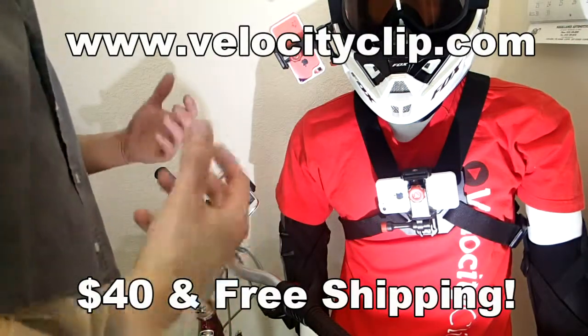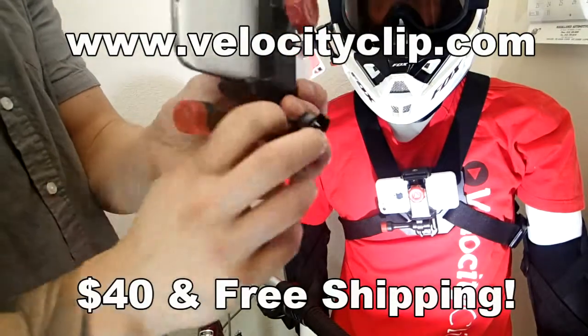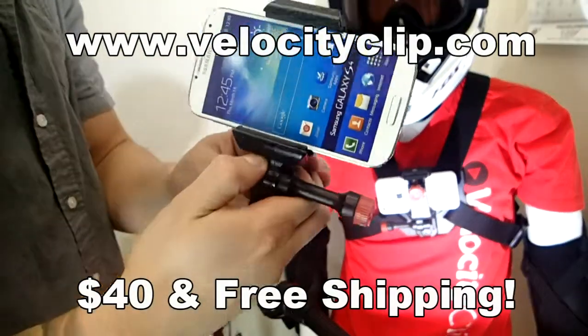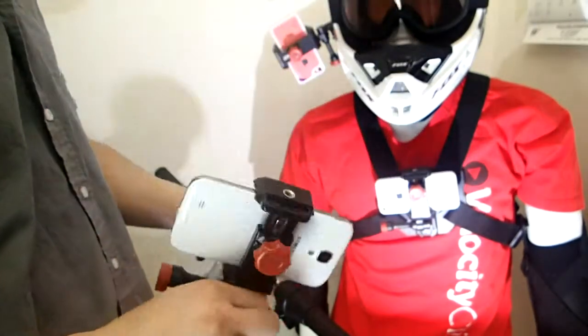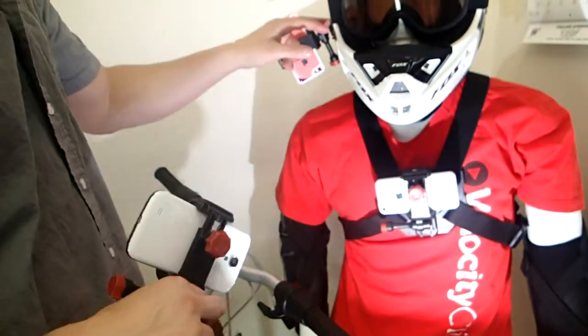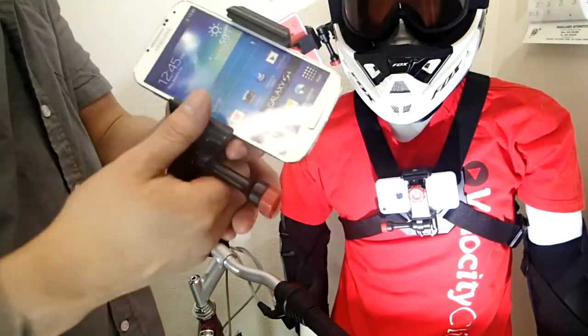What's happening guys? Today I'm going to show you a cool bike mount for your phone. This guy right here is called the Velocity Clip. It basically allows you to take every single smartphone on the market, even with a case. You can put it in this mount and then you can easily film from your chest, your helmet, or your bike handlebar. So you can take cool point of view camera footage, kind of like a GoPro.